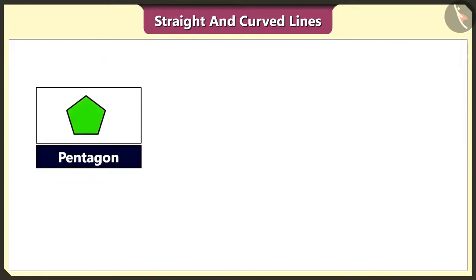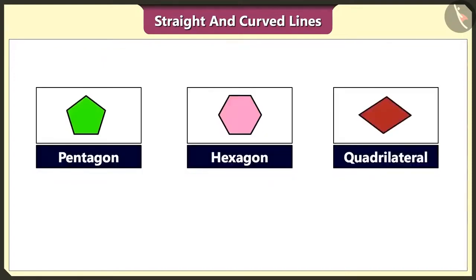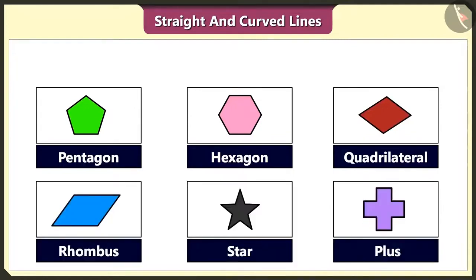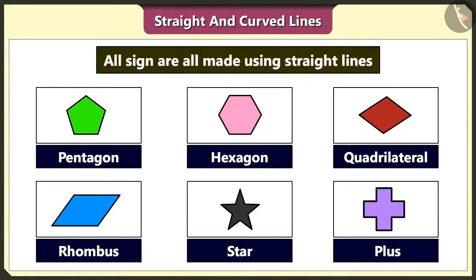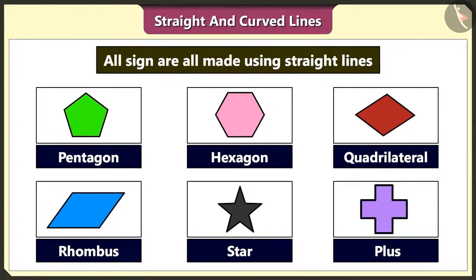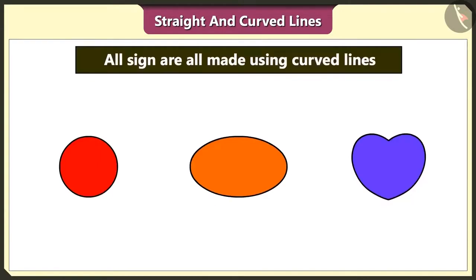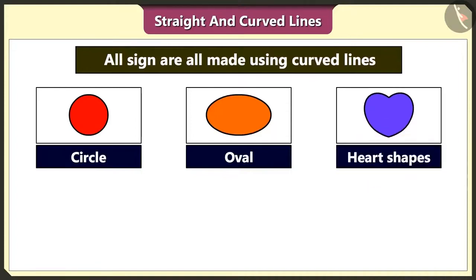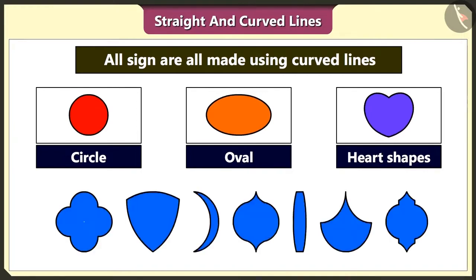Do you know that pentagon, hexagon, quadrilateral, rhombus, star and plus sign are all made using straight lines? Yes. We can make several shapes using straight lines. But we can make only a few shapes like circle, oval and heart shapes using curved lines. It is not like that. We can make so many more shapes using curved lines.